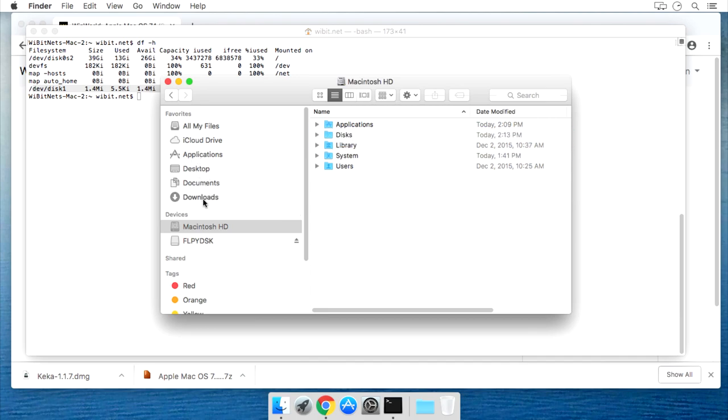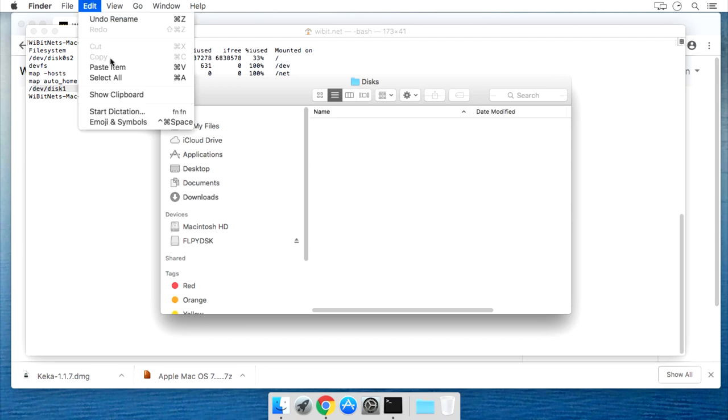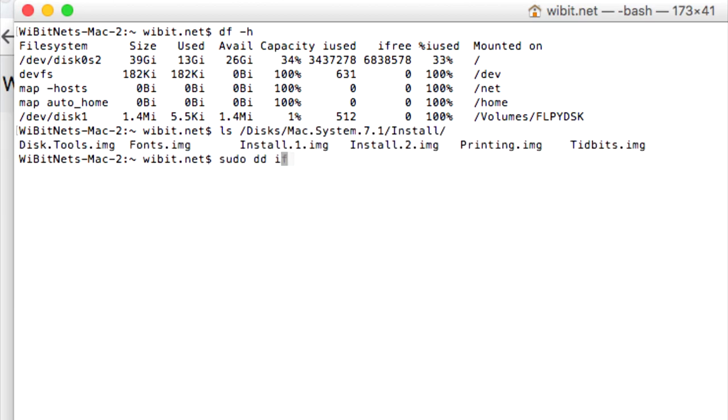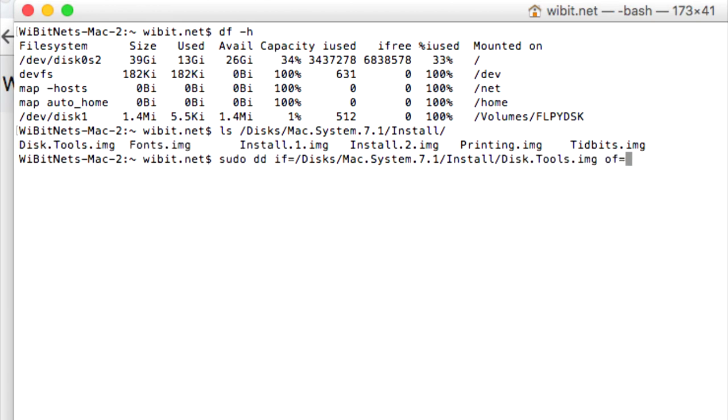I'll copy my System 7.1 disk images to my /disks location and rename them to something shorter, making sure I remove the spaces. Let's use the dd command to write the disk tools image to the floppy disk. If you're using Windows, you can use WinImage or Magic ISO or a number of other programs, or you can fire up a Linux virtual machine, connect your USB floppy to it, and run these exact commands. It may take up to 10 minutes to write the disk images.